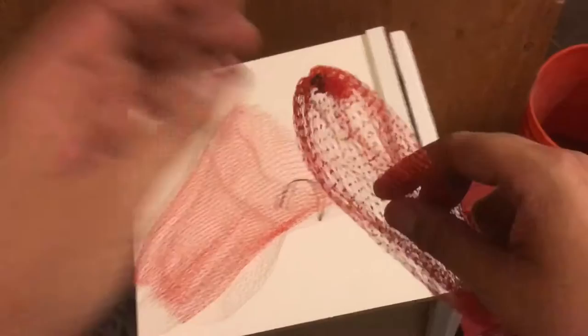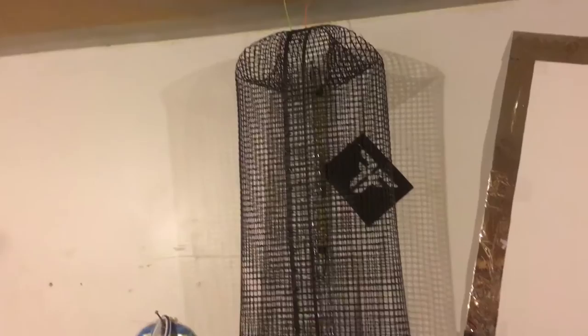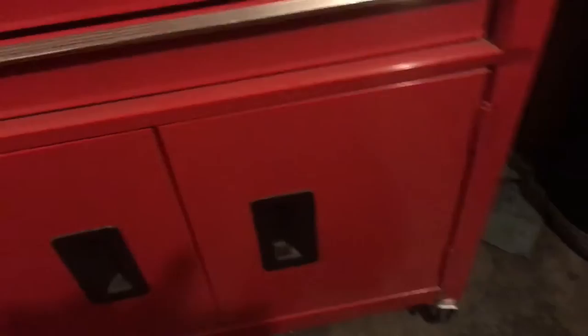I recommend making yourself one of these - this is a mesh bag trap I learned to make online, it's called a pillow trap crawfish setup. It's real simple: just got myself some hardware cloth from the store - that's actually the expensive part - a canister, and zip ties. I also ordered some smaller ones. I got it done in about two hours. Those traps are usually quite expensive, but I got it all done for under seven bucks, and there's enough hardware cloth to make five. Just look it up online: crawfish pillow trap. Have a nice day!